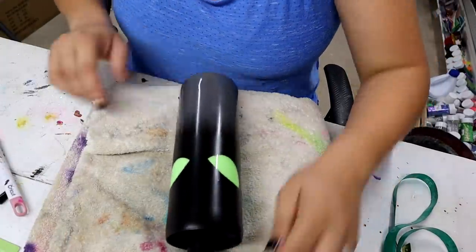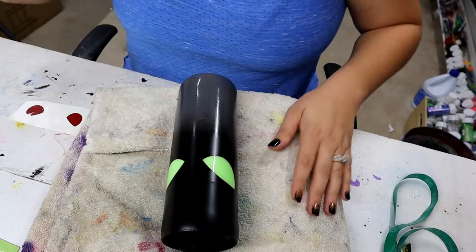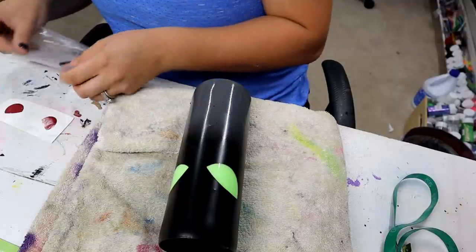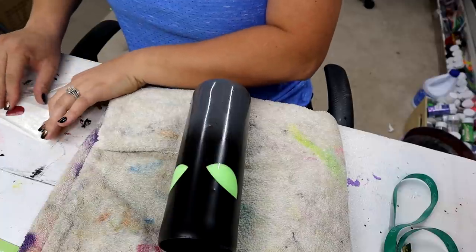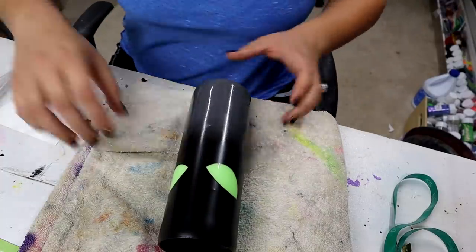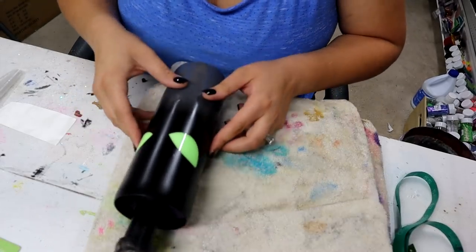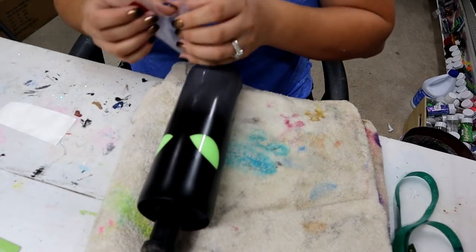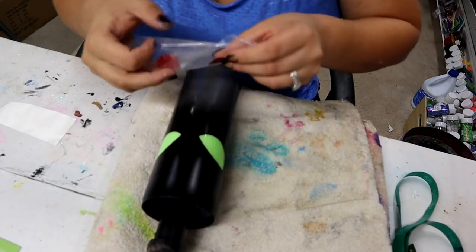Now it's time to apply the insides of these eyeballs, and I'm going to try to do it as carefully as I can because I don't want to remove that black paint. This piece of laminate I've been using for a while so it's not as sticky as a fresh piece, but it's still pretty sticky. I'm going to turn this around so I can see a little better. I was struggling with that gray spray paint — it was getting clogged up on me.